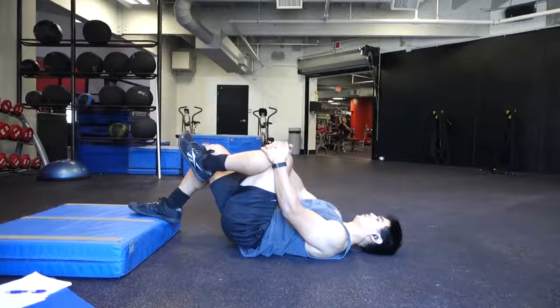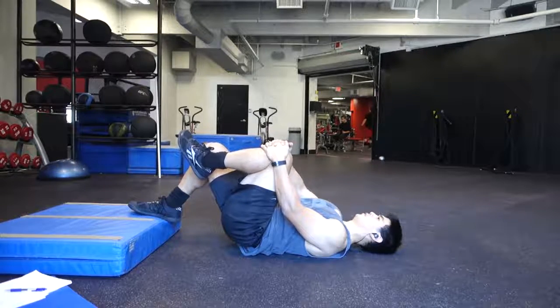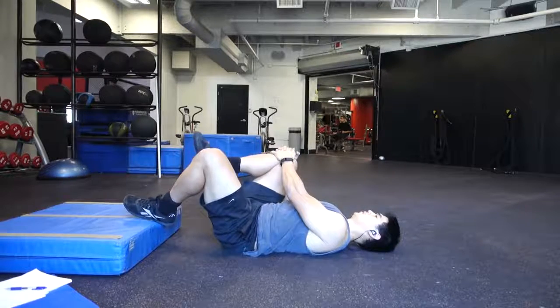Then I'll do it again on each side, but this time I'm trying to lift my hips up a little bit higher, so I'm activating the glute on both sides while essentially stretching out my hip flexors.